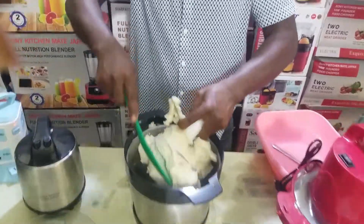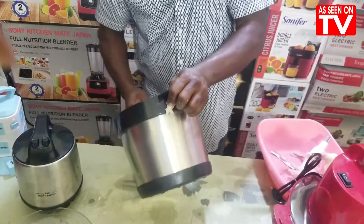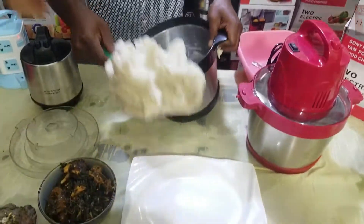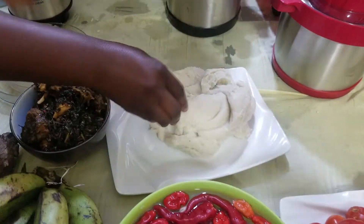It pounds your yam. Under two seconds, you can see your pounded yam — very, very easy, very, very simple, very, very fast. You see your pounded yam, as you can see now. Very easy, very simple, very fast. You can see your pounded yam. Your yam is ready.